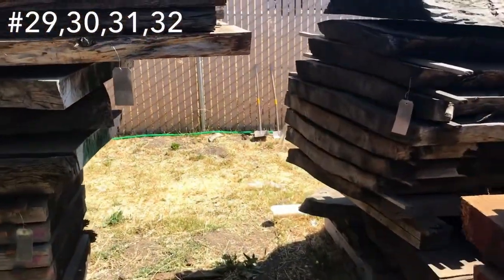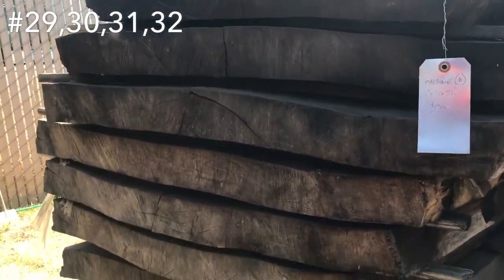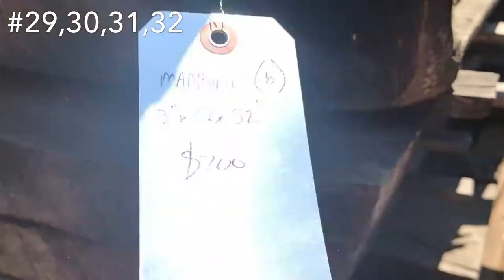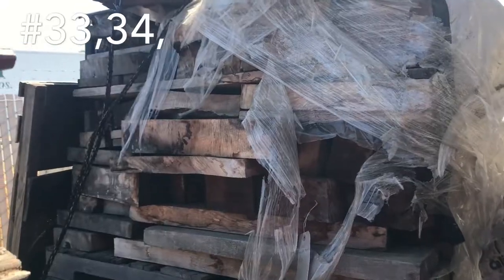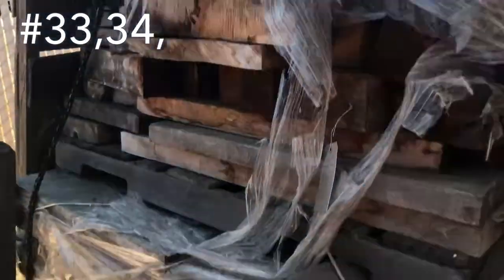Back here we got some madrone — they've twisted a little bit, but there are still some good ones. Make some great dimensional lumber if you want to mill it up. $200 bucks — 3 inch by 32 by 52 inch. It shows some of the quality in these, but they're all nice and palletized still. There's two stacks here.